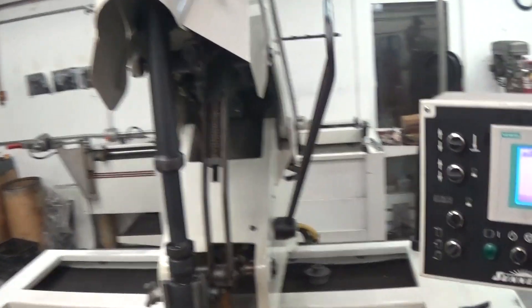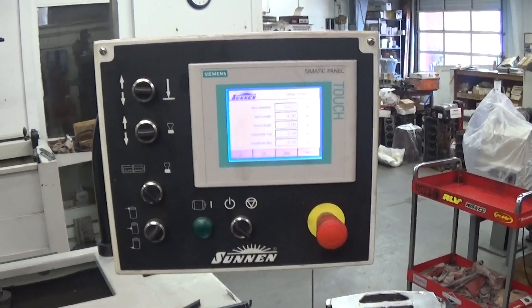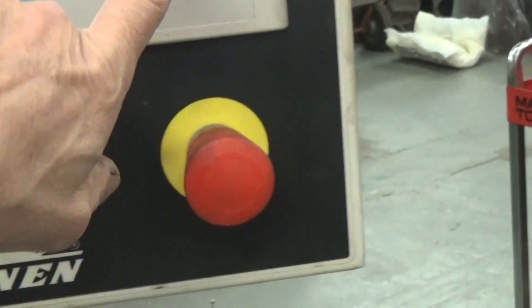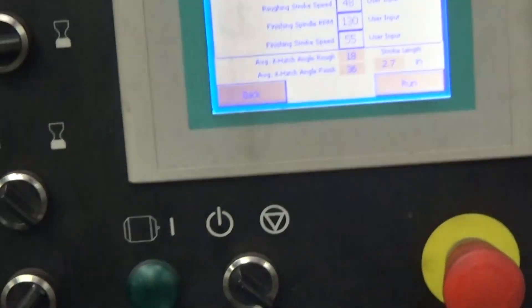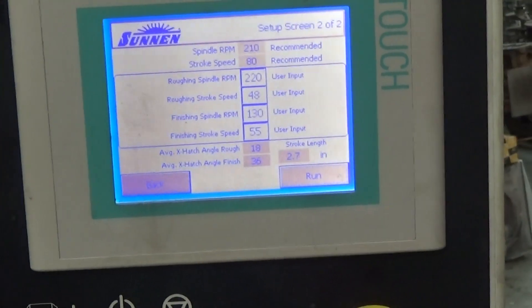Here's the control on this machine — it'll do a lot of things. You can program it; you can see here I've got the bore program, the length of the cylinder, and on the next page I can put in whatever parameters I need to get the crosshatch I want. In this case, a finished crosshatch of 36 degrees.